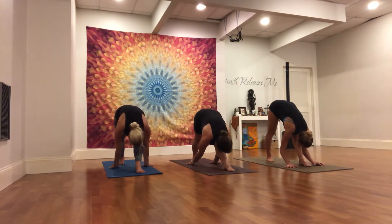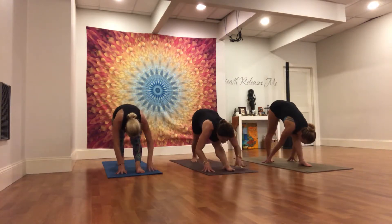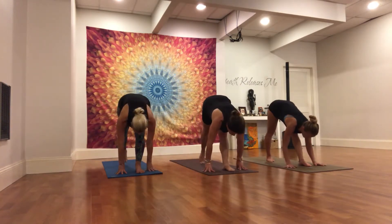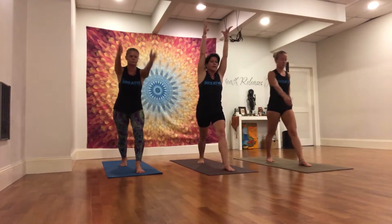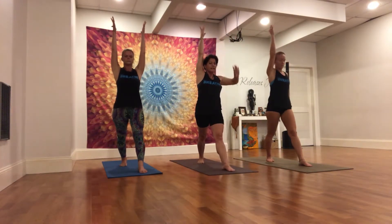Chin to shin on the left leg. Turning the fingertips back around, lengthen over the left leg. Maybe you draw the stance in an inch or two. Softening the left knee, sweep the arms up on the in-breath. Straighten through the left leg. Exhale, left hand to left hip.